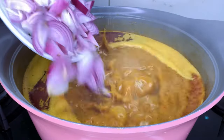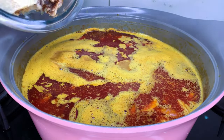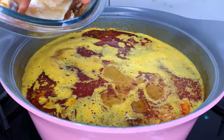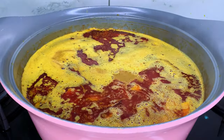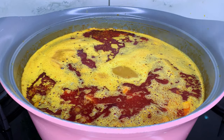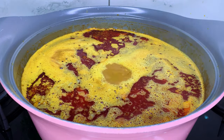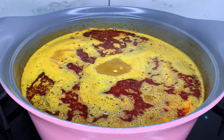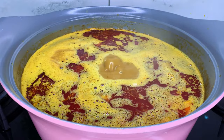The first ingredient I'll be adding is my onion. Once you see the oil start floating on top of the stew like this, you can go right ahead and start adding your ingredients. I'm also adding my stock fish at this point because it's very tough. You can also choose to wait for the foamy part to completely disappear before adding ingredients, but that gives a very thick stew and takes an extra 30 minutes of boiling time. I don't think that's necessary, so once you see the oil floating on top, start adding your ingredients.